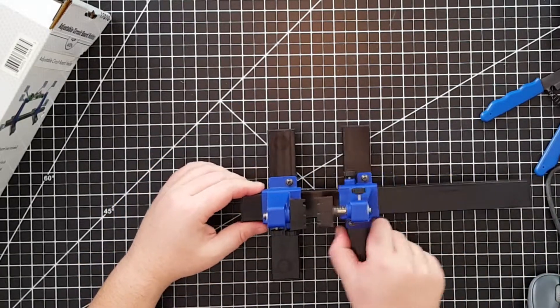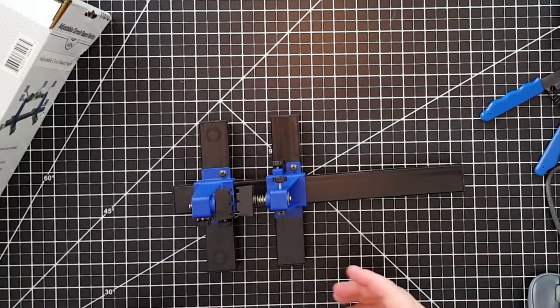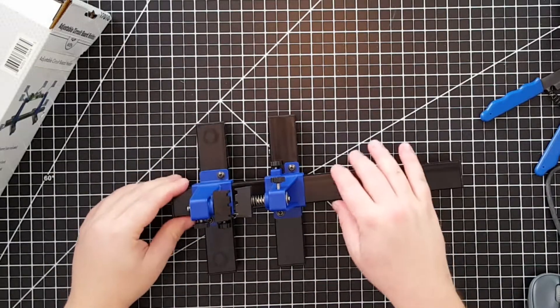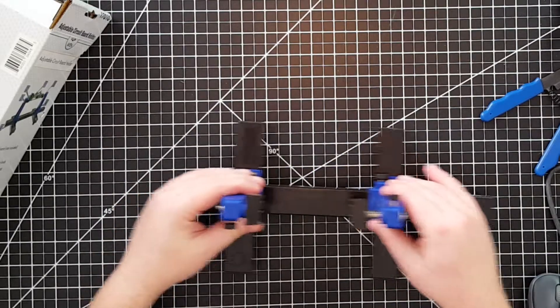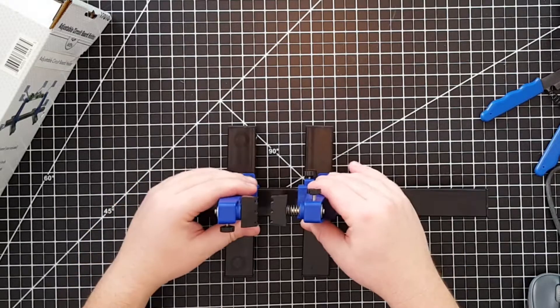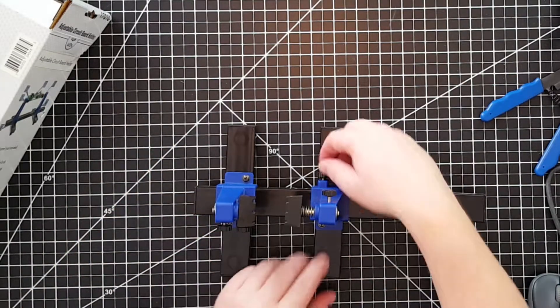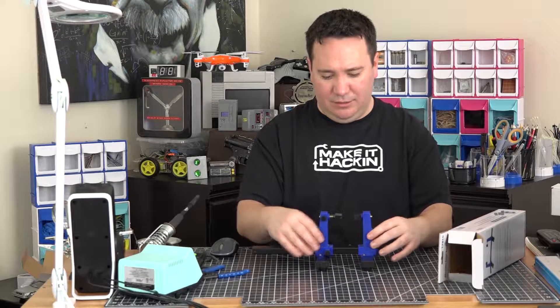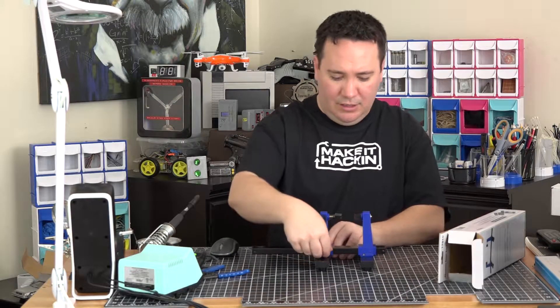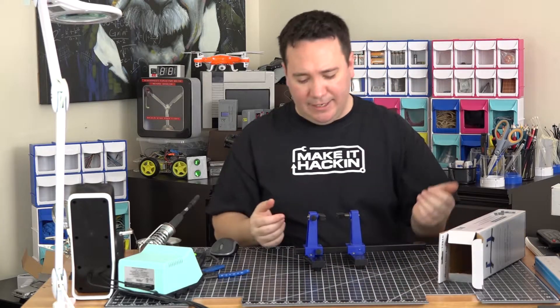I'll keep the non-spring arm fixed and tighten that. Most likely I won't have to adjust the screws on that side — only these two. As I loosen this side, I can move it in and out. It's not like you have to move both of them the same distance. It's not going to wobble — for the most part this thing isn't going to wobble.